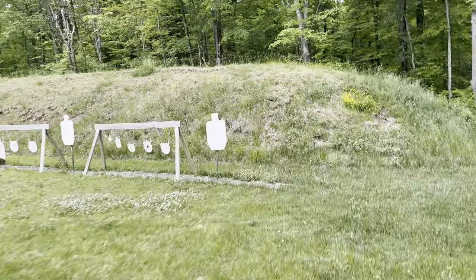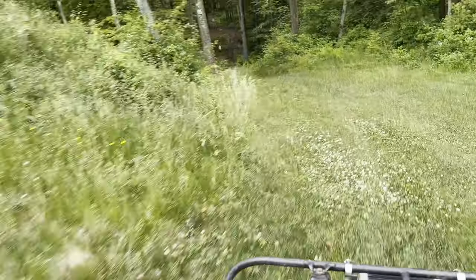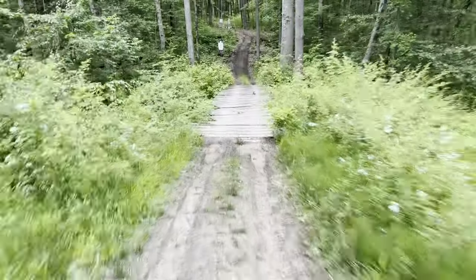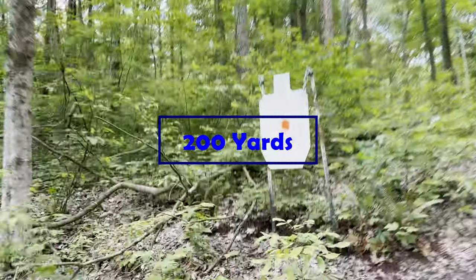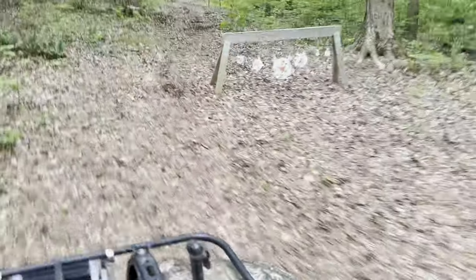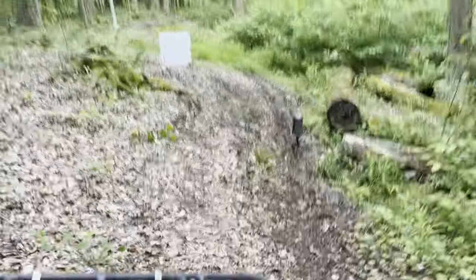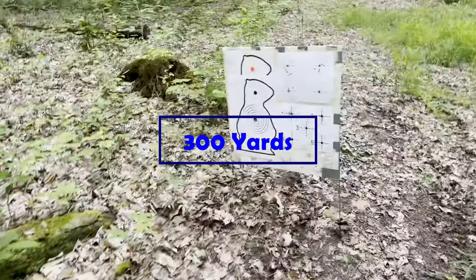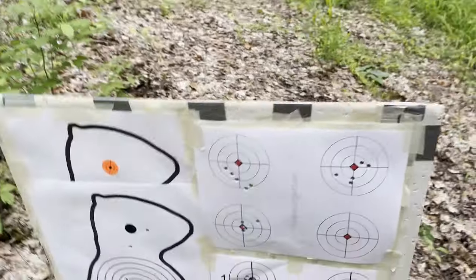I had the 130-yard mark set up right over there. This is the 200-yard mark, that's about 250, then 270, and 300 right over here where my camera and target are. Let's take a closer look.